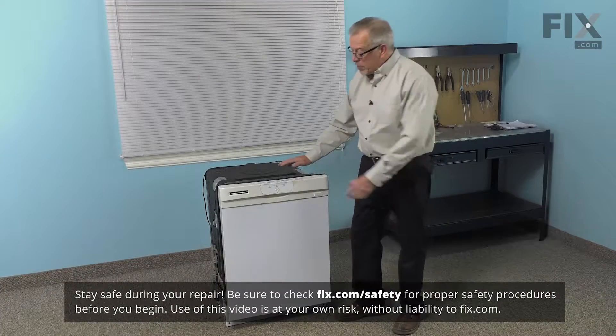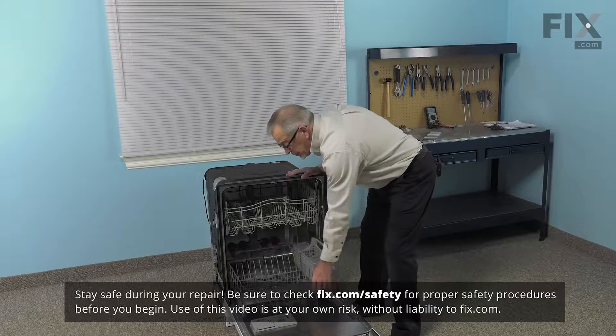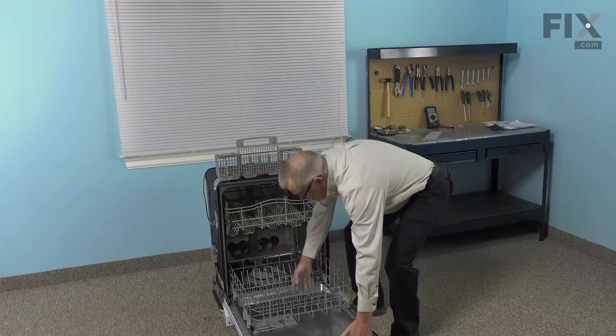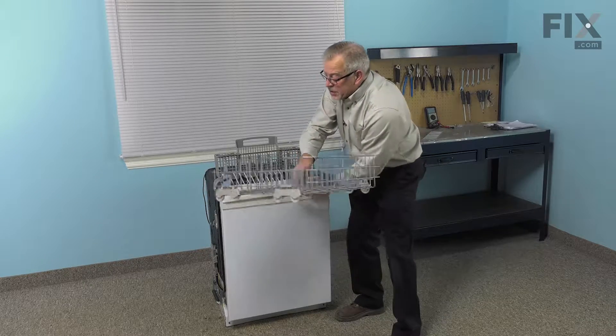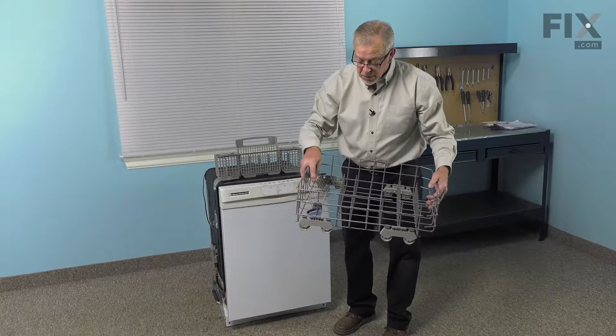Now to do this repair, we'll start by opening the dishwasher up, we'll pull that bottom rack out, remove any of the items that are in it as well as the cutlery basket, and then we suggest that you set the lower rack on a suitable work surface so that we can change out that part.